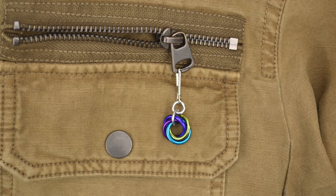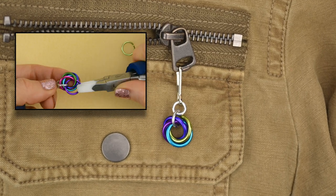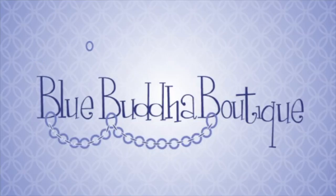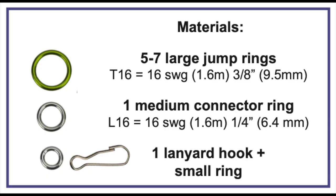Hey everyone! I'm going to show you how to make a quick and easy Möbius Ball Zipper Pull. The description has a list of materials, but know that this pattern is super flexible, and even if you don't have these exact sizes, you can probably make it work.